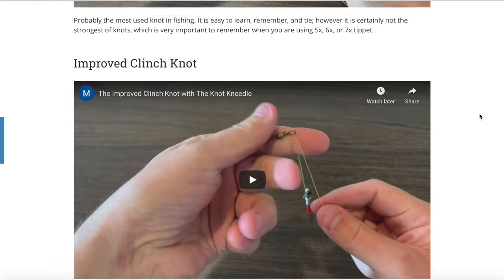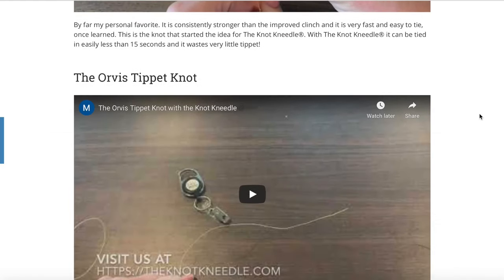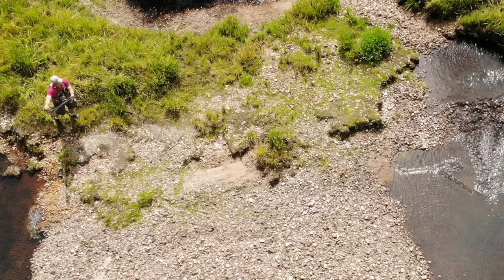You can visit our website at theknotneedle.com for instructional knot tying videos and a lot more. Get yours today and spend less time tying and more time fishing.